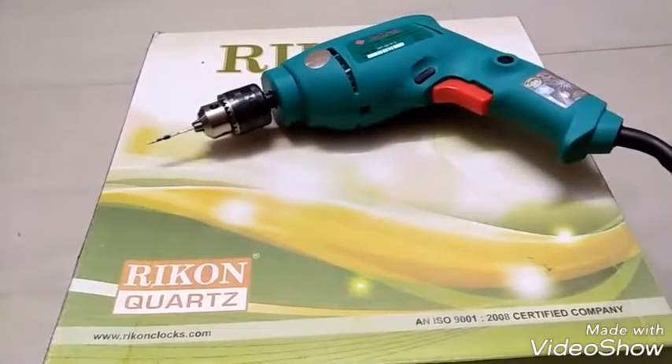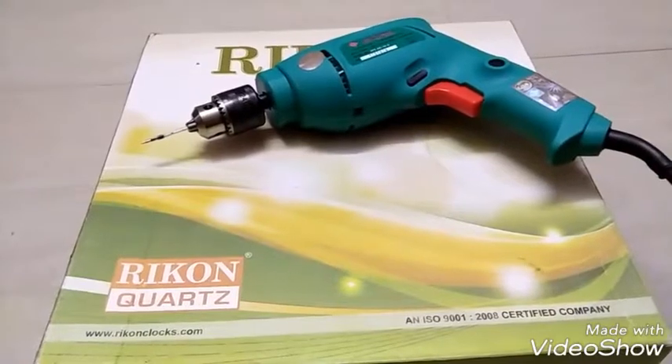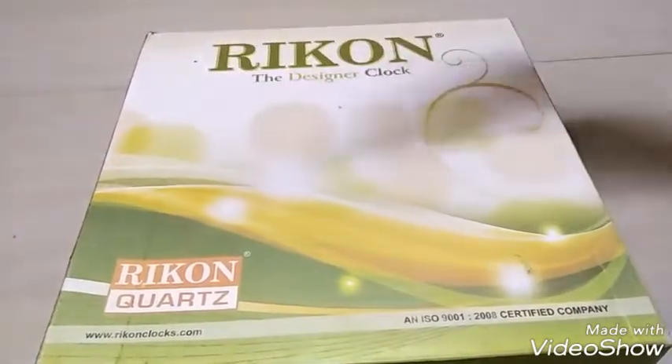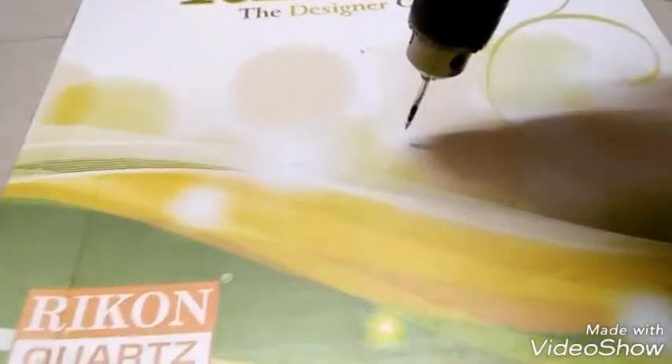Our plastic refill drill bit. Now let's drill through a cardboard box.